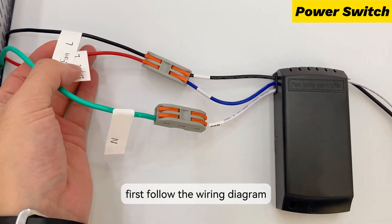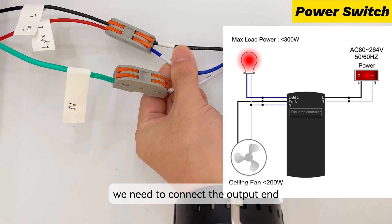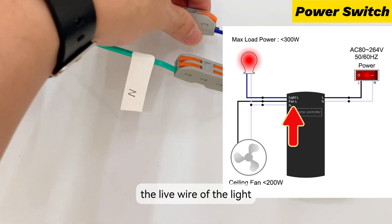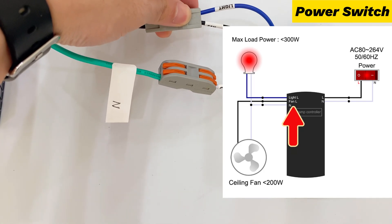First, follow the wiring diagram. We need to connect the output end: the live wire of the fan, the live wire of the light, and the common line.